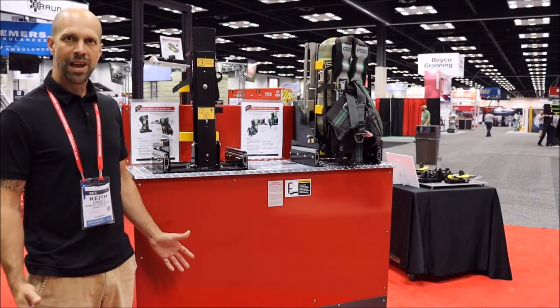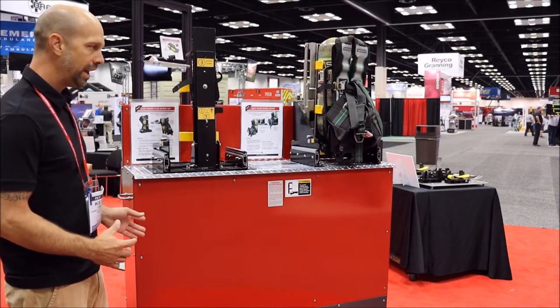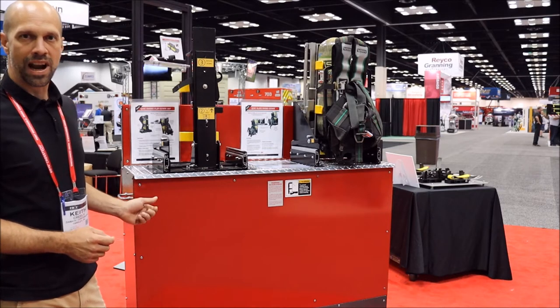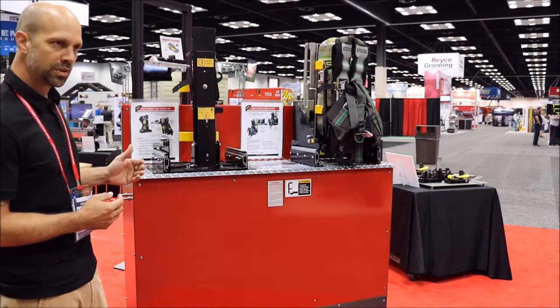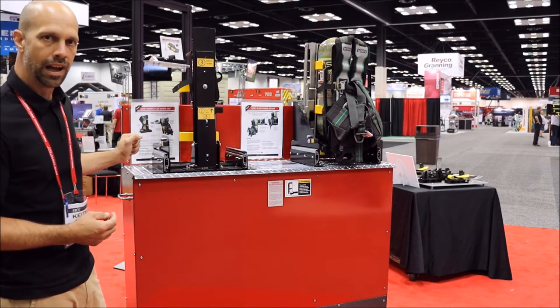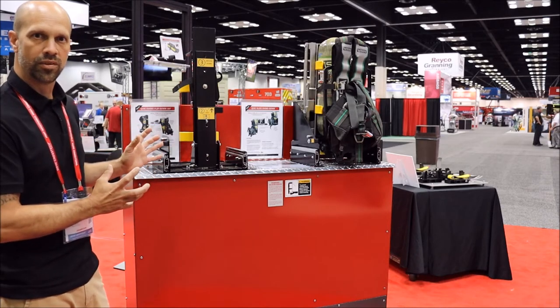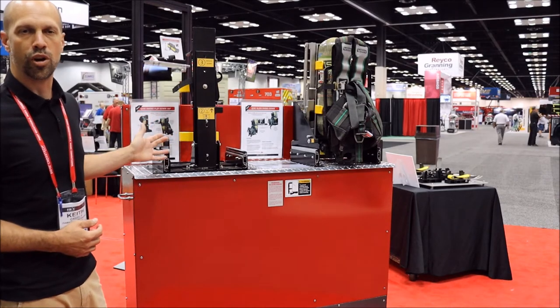Good afternoon. We're in the Zymatic booth at FDIC 2021, looking at Zymatic's new slide-out mechanism for SEPA brackets for close compartment mounting. This is simulating a 12-inch depth compartment and how we can manage to get all these packs and cylinders in a small area and still close and raise the roll-up door with little or no interference.